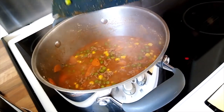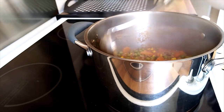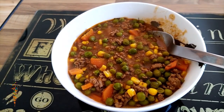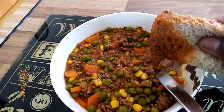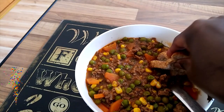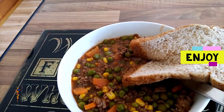My stew is ready for lunch. And there you go — I like dipping my fresh bread and I love to eat it like that. That tastes delicious. Thank you so much for watching!